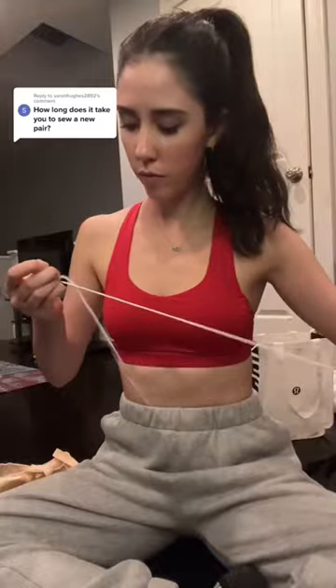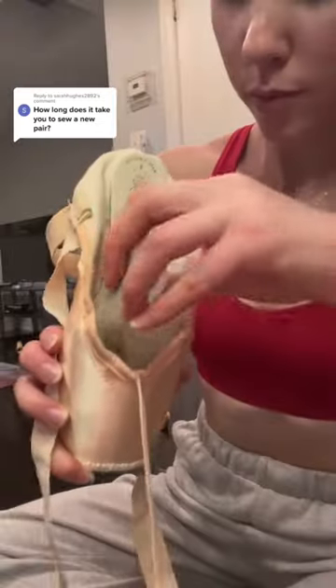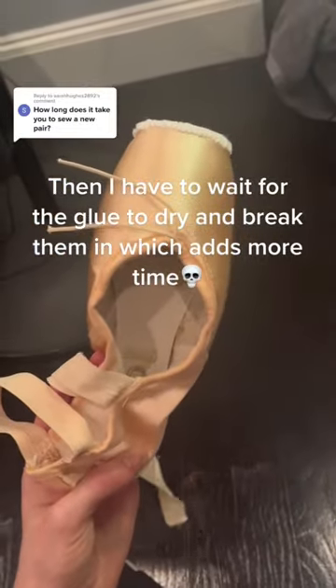Sewing that shoe probably takes 20 minutes and then I darn across the top which takes about another 20. This helps its balance and then I jet glue the inside. This basically waterproofs them so they'll last longer with the sweat. I rub it around so the glue dries evenly. Took me like an hour.